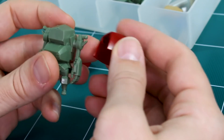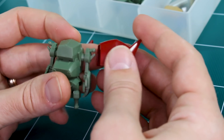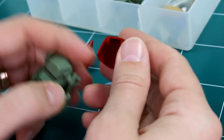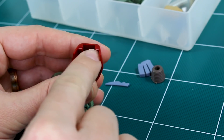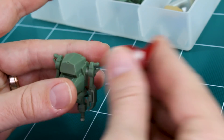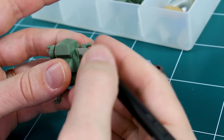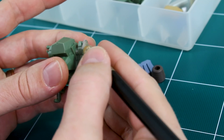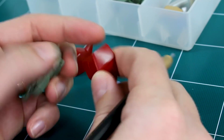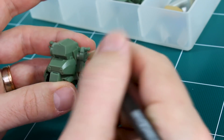I'm going to scratch-build a connector piece similar to the usual kind used for an HD shoulder joint — a piece that fits in here with a hole that slides over the arm peg. First I just need to shave this ball joint down to turn it into a straight peg, so that once we build the connector piece it can slide right onto the shoulder.